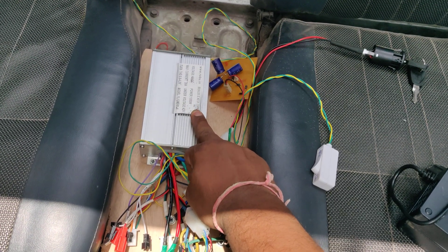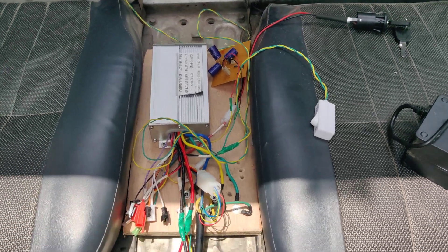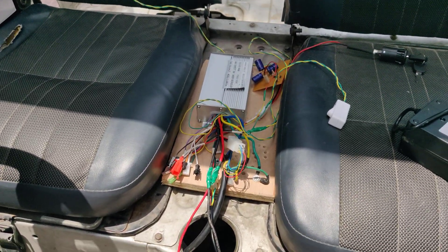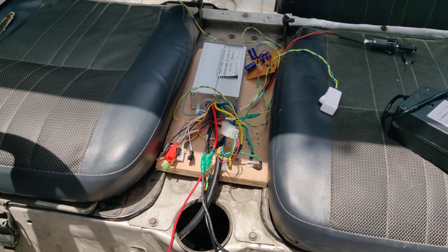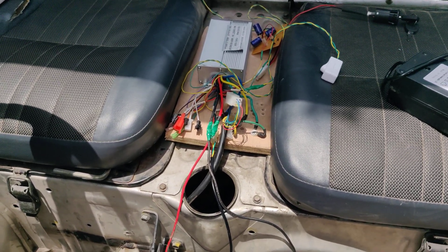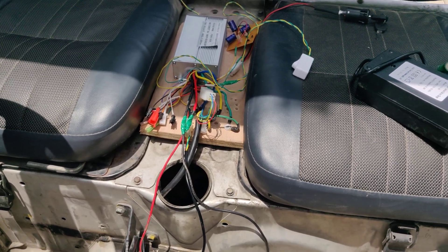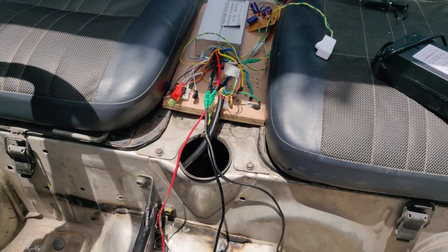This is the 1000-watt BLDC motor driver, which can directly handle up to 800 kg of minimum torque. By increasing the gear ratio from 25 teeth to 250 teeth — a 1:10 ratio — 10 rotations of the motor produce 1 rotation at the universal joint, and from there to the differential gear and rear wheels. This increases the torque by five times through gear reduction.